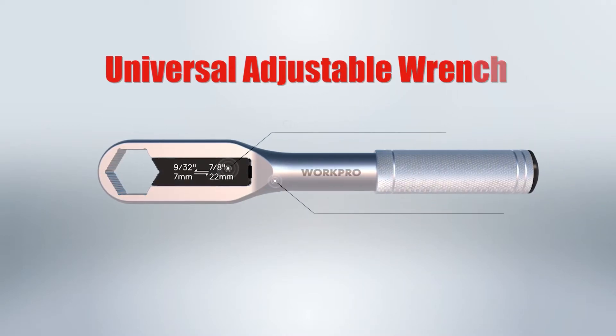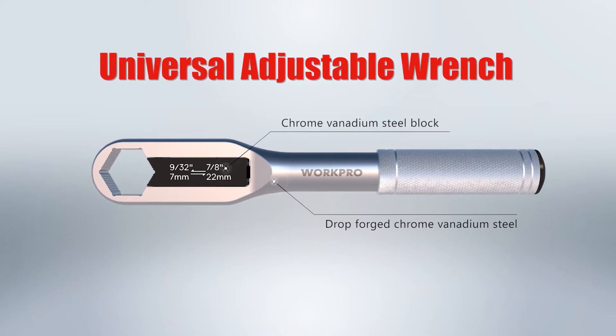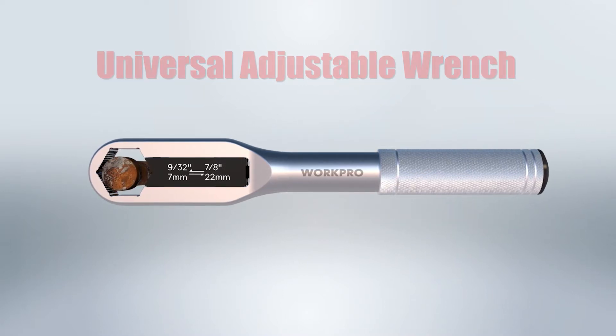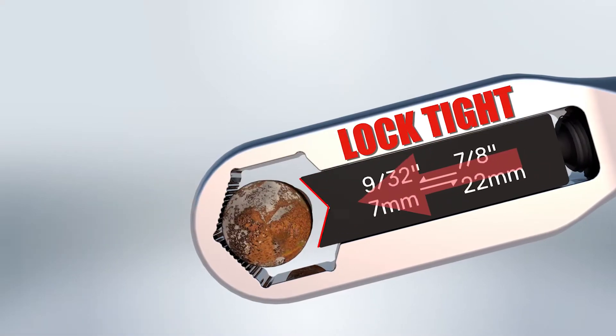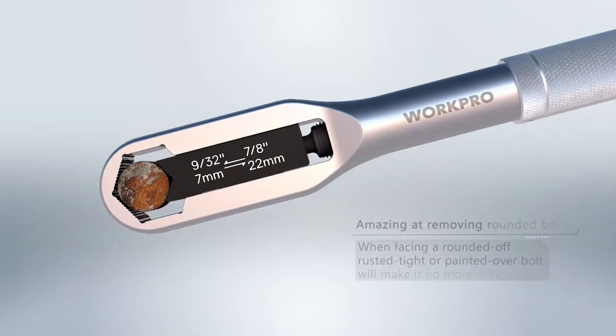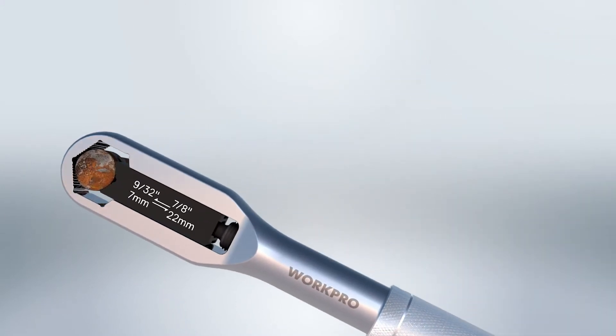Universal adjustable wrench. Chrome vanadium steel block — drop forged chrome vanadium steel. Rotate to adjust sizes. Amazing at removing rounded bolts. When facing a rounded, rusted tight, or painted-over bolt, it will make it no more difficult.